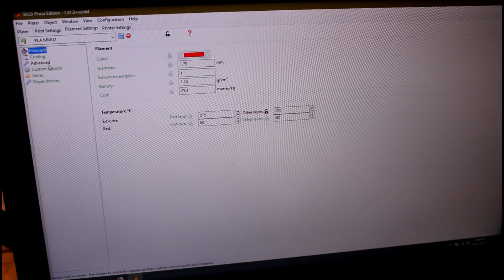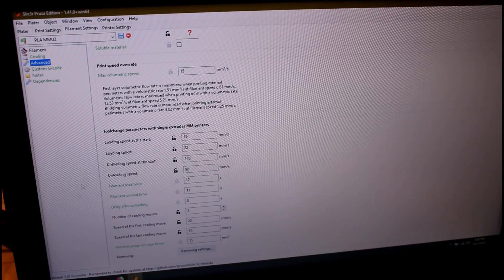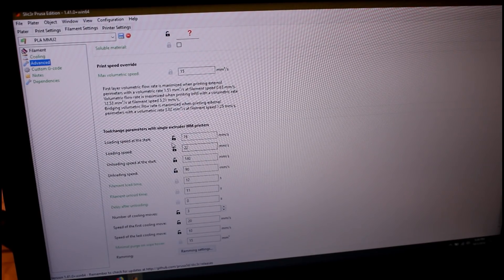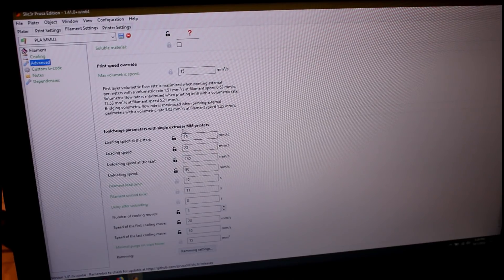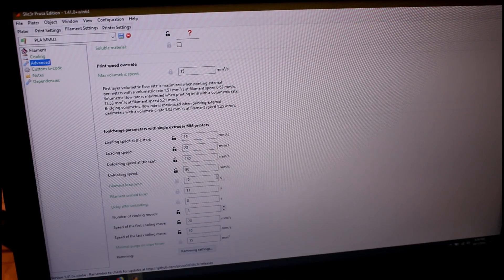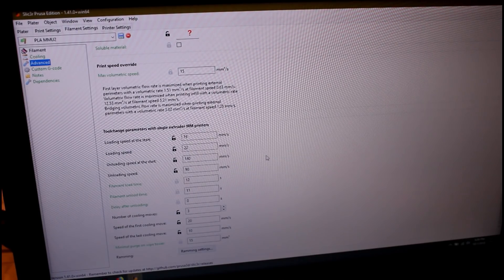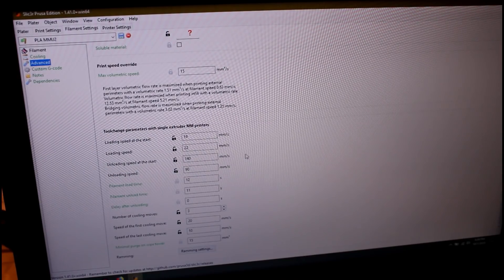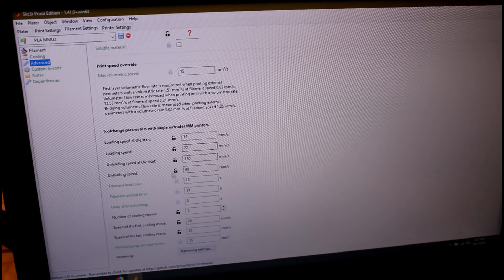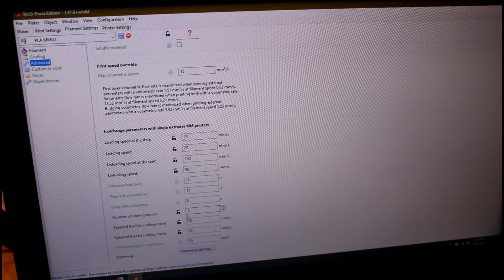Okay, that's it for the hardware — now on to software. We don't care about print settings; they're irrelevant for this. Let's go to the filament settings advanced, where everybody's been playing with and sharing numbers. This 19 and 22 for loading — I don't really think they matter a hill of beans. I changed them because I saw somebody else with these numbers and I was grasping at straws. Unloading speeds I have cranked at 140 and 90, so I am ripping that filament right out of the hot end at light speed.